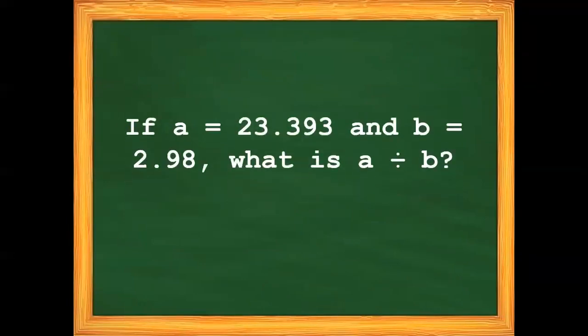For our matanong of the day: if A is equal to 23 and 393 thousandths and B is equal to 2 and 98 hundredths, what is A divided by B?